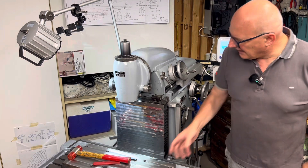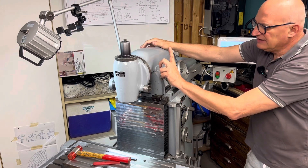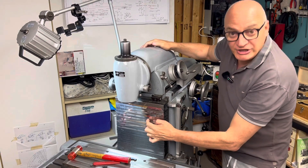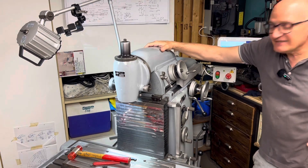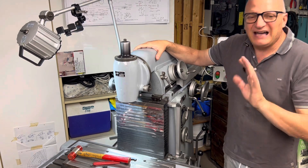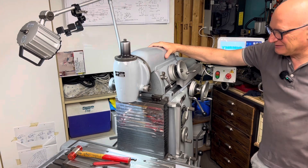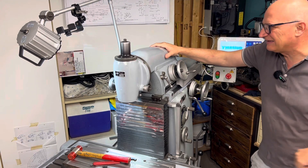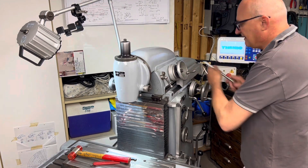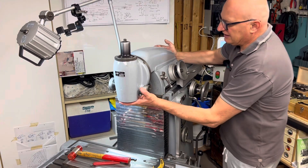Now we have to face here. I decided to use the horizontal spindle of the machine. To do this I need to remove this head and maybe also the guard here. It's the first time I will remove the head, so I don't want to say scary, but I don't know exactly the weight and everything else. I've already opened the screw here, so in truth I'm ready to do it.